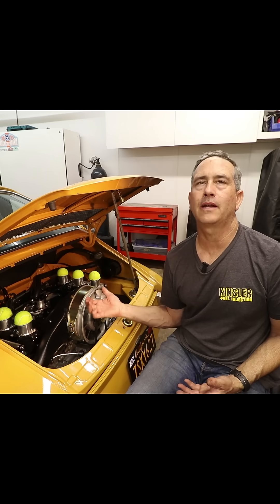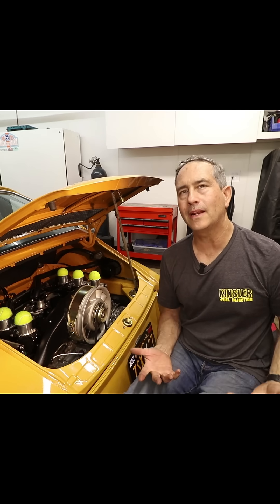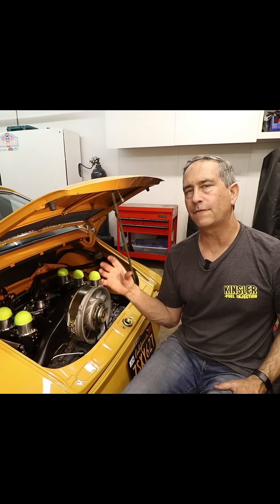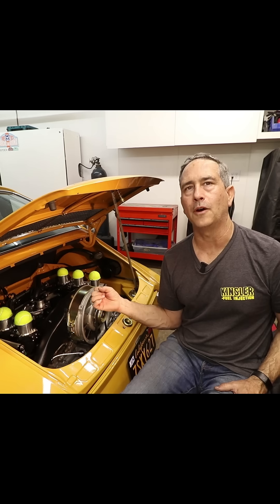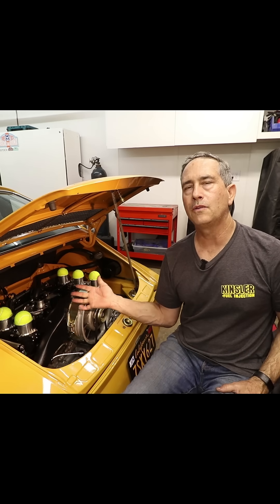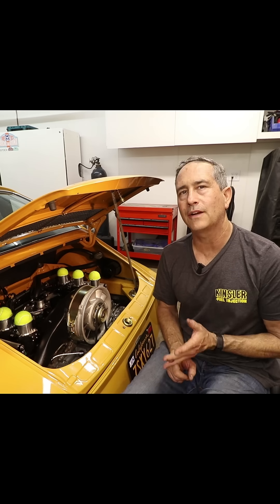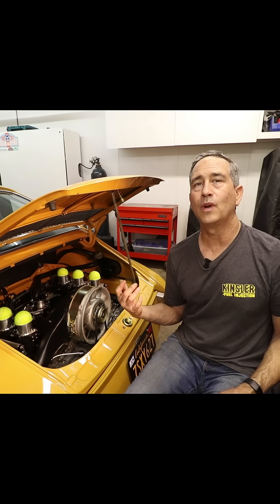You can run the fuel pressure regulator before the fuel rails and it simplifies the plumbing somewhat. But the reason I didn't do that is because the fuel pressure regulator is a restriction — that's how it works. It's basically a spring with a plunger inside. To get the fuel pressure you need for fuel injection, about 45 psi in this engine, you have to restrict the flow. If you put it before the fuel injectors, at peak fuel demand you not only have to pump fuel through the fuel filter, but also through the fuel pressure regulator. The pressure drop across the fuel pressure regulator can be significant, probably more so than the fuel filter, and it can slow the fuel flow down when you need it the most.